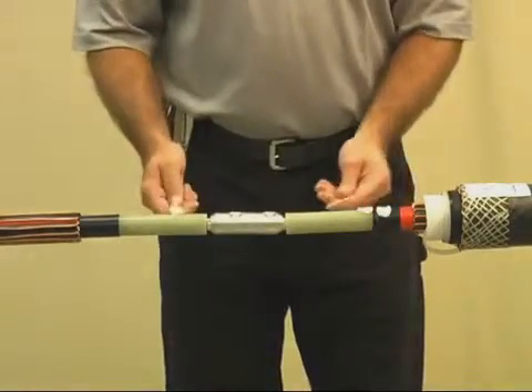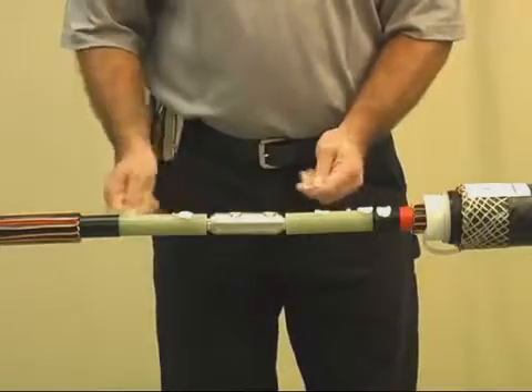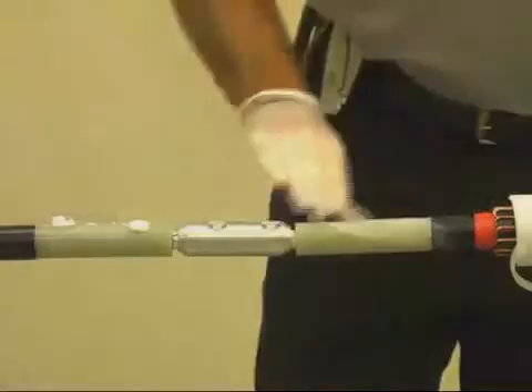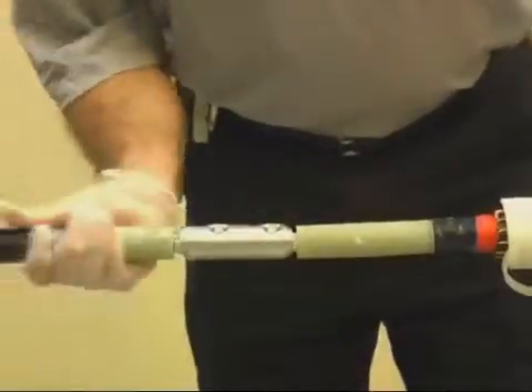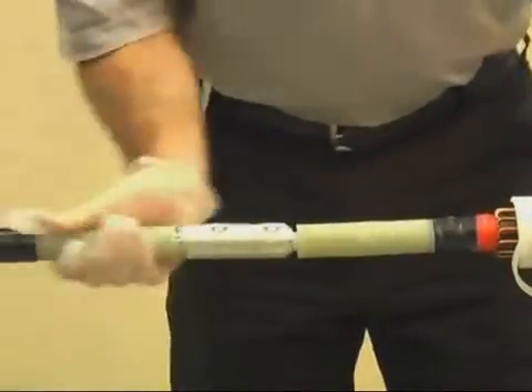With a gloved hand, lubricate the cable insulation with the supplied DCC compound. Be sure to use extra compound at the semi-con cutbacks. Lubricate the connector area last. Important point: use all of the DCC compound supplied to help fill any voids, and use only the compound provided in the kit.